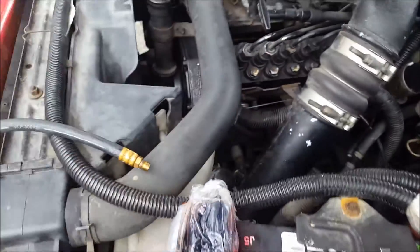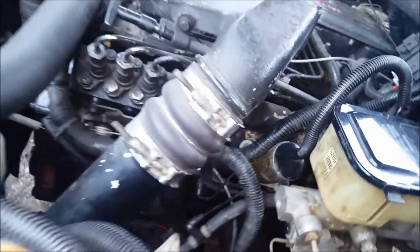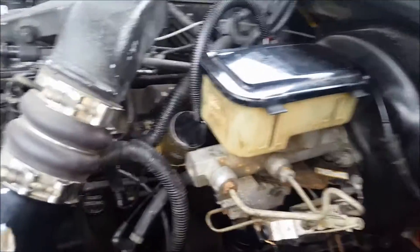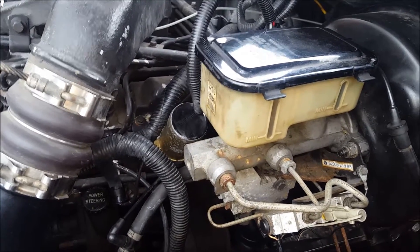Then you're going to take your 1/8-inch MPT on your fuel pressure gauge, or even thread the gauge right into it, and you're going to fire this thing up and check your fuel pressure. Your fuel pressure is supposed to be 18-24 PSI at idle and 26-35 PSI at 2,000 RPM.